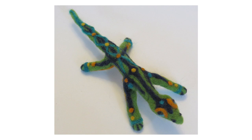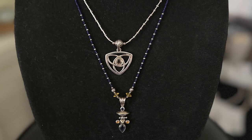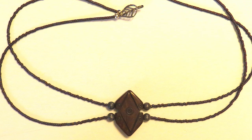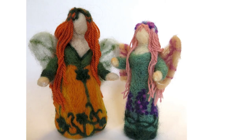Needle felting is a new medium for me. I have been doing the beadwork for quite a while and enjoyed that a great deal. I call it beadwork rather than just jewelry because it includes more than that — I do make jewelry, but I also make beaded pens and bottle toppers, wine bottle toppers. Those will be available.